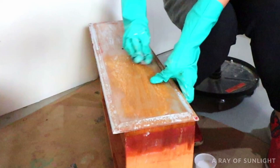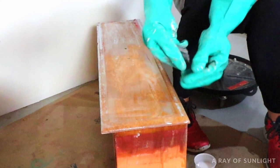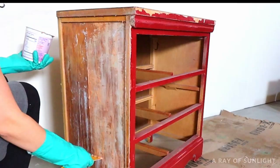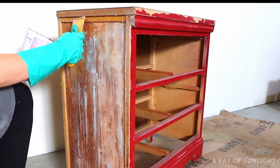I worked on the primer with the steel wool for a little bit, but then I decided to put another thin coat of stripper on and leave it for half an hour to see if that would make it come off more easily. When I came back, the gray primer scraped off so much more easily and wasn't as much work to scrub off either. So I just kept scrubbing away with the steel wool and mineral spirits until all the paint was gone.